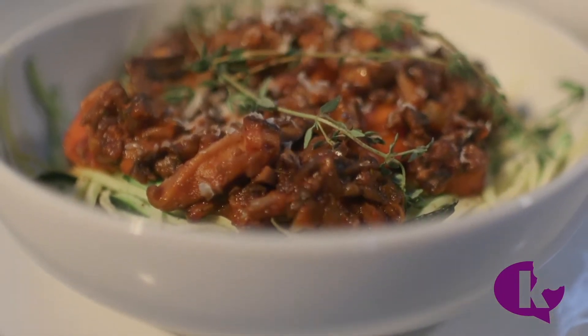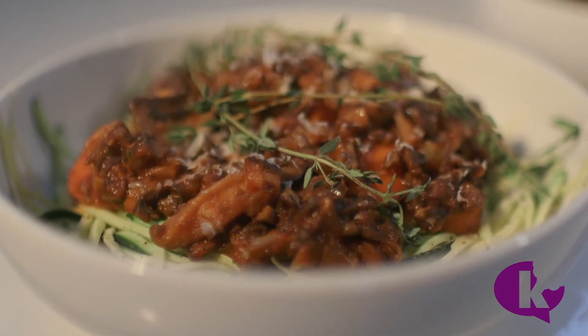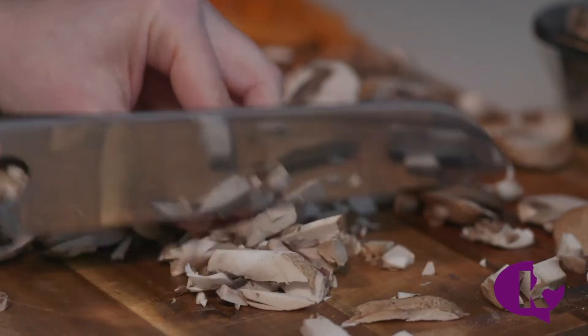This is my Skinny Zoodles with Bolognese. It's easy to make — you just have to chop a lot.